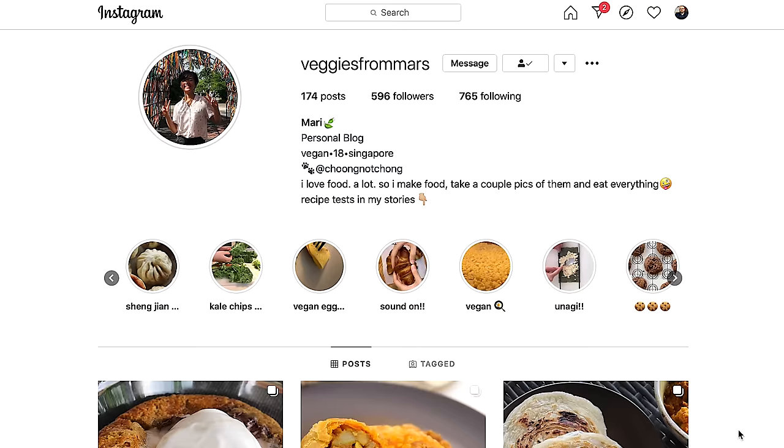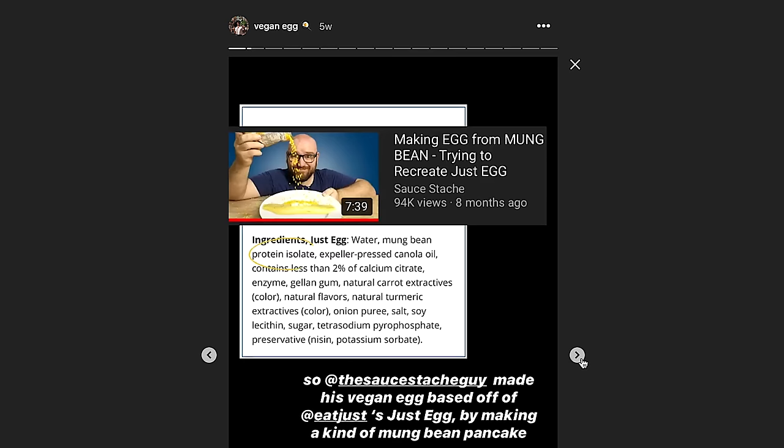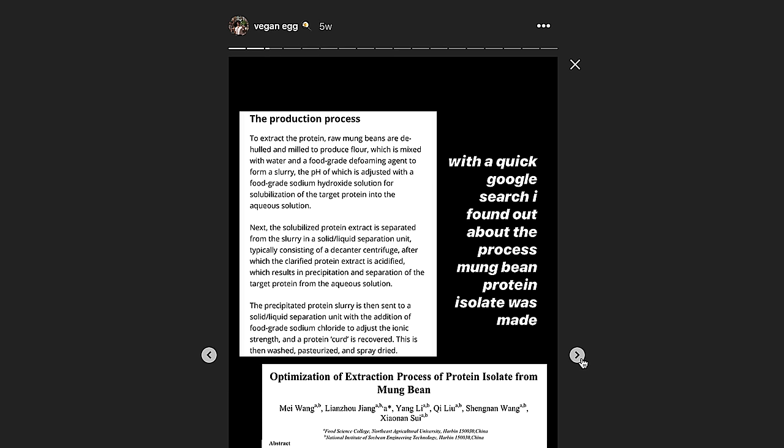Luckily, one of my friends on Instagram, VeggiesFromMars, went ahead and tried to recreate it herself. She went online and found a few scientific papers explaining the process of extracting mung bean protein from whole mung beans. So today I'm going to follow some of the techniques that she used in her Instagram story and some of the techniques that I used here in this video, and we are going to create the absolute best plant-based scramble.